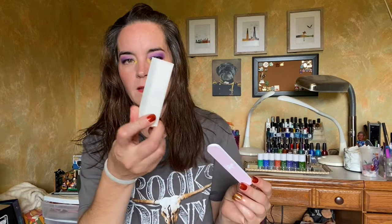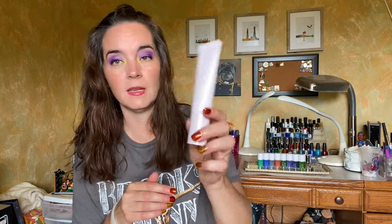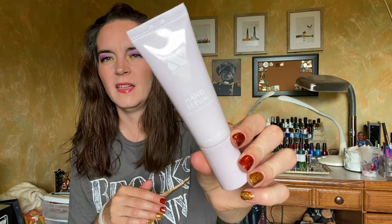A nail file and a four-way nail buffer are also included. There's also a hand serum — the Hand Serum with Cactus Flower. It's a nice consistency, not too thick or too thin, and again no scent. We have some dry drops that you can use to speed up the dry time of your manicure, and then the thing that Olive and June is famous for is their Poppy.